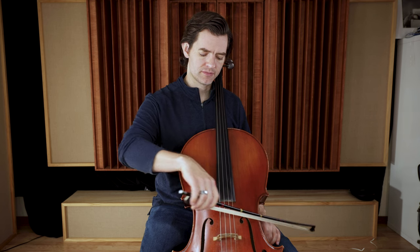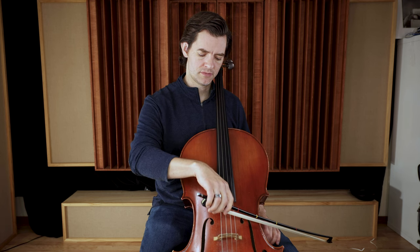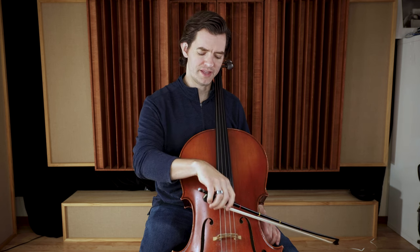Let's do it on the A string now. Here we go. One, two, ready. And... Good. Do it with me again.